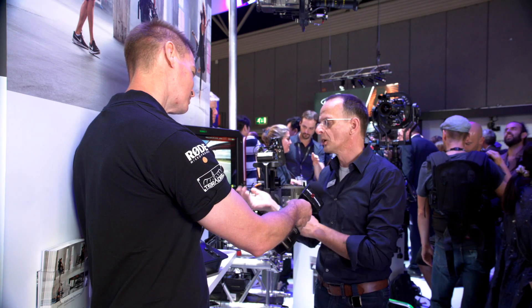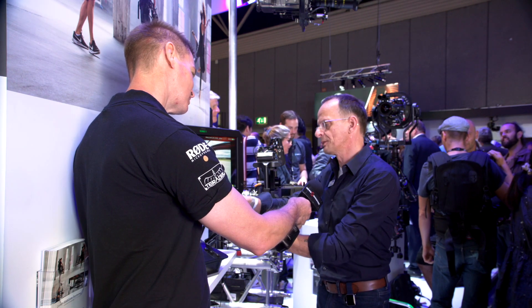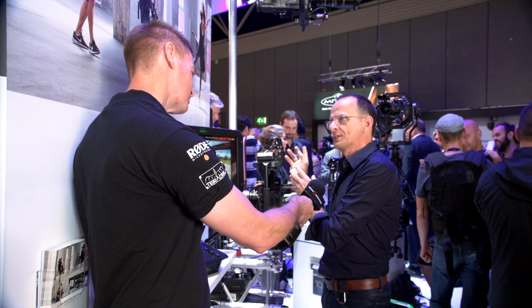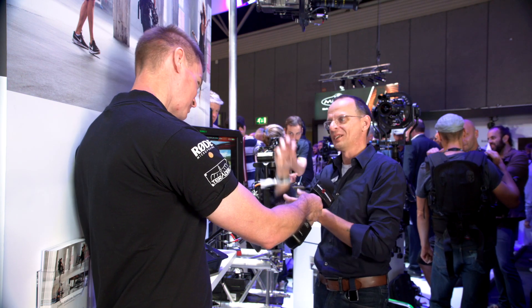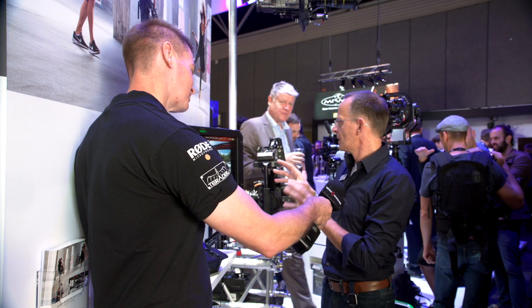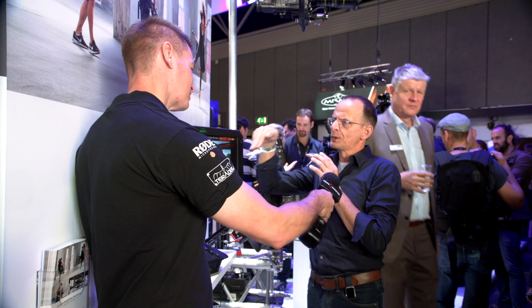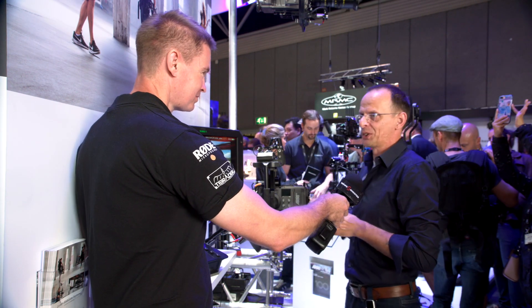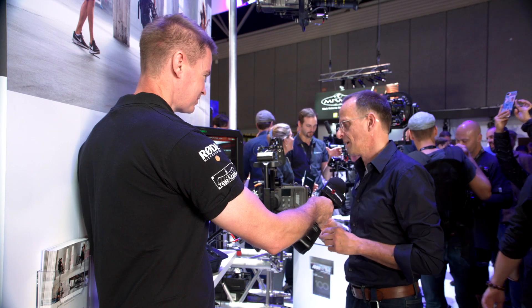We can also handle wireless handover — so you might have focus adjustments at the head, but when the focus puller gets close to the camera, this wireless will talk directly to the camera. So you can have a tricky train movement going into a window, and your focus puller is already inside the room ready to pick up the shot.